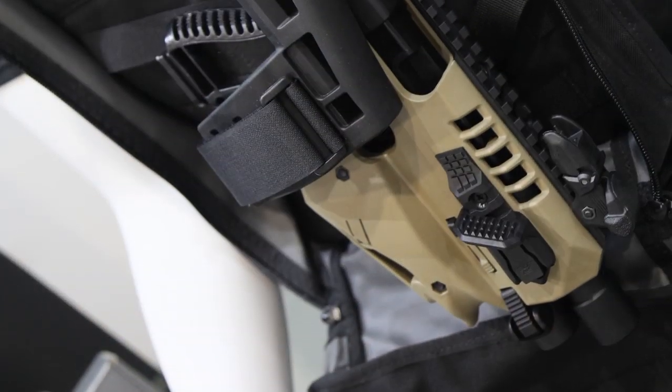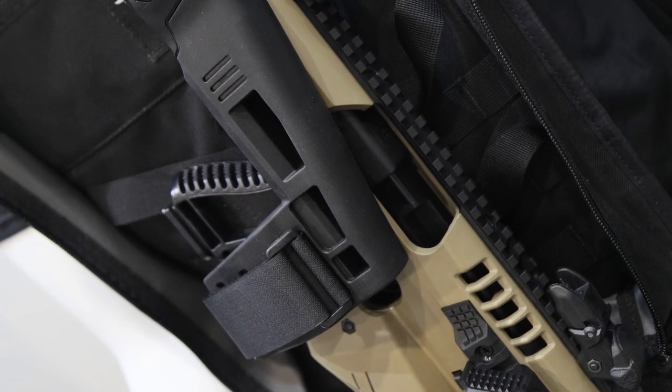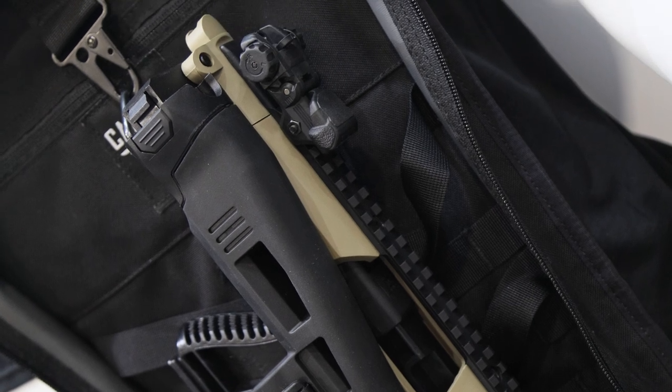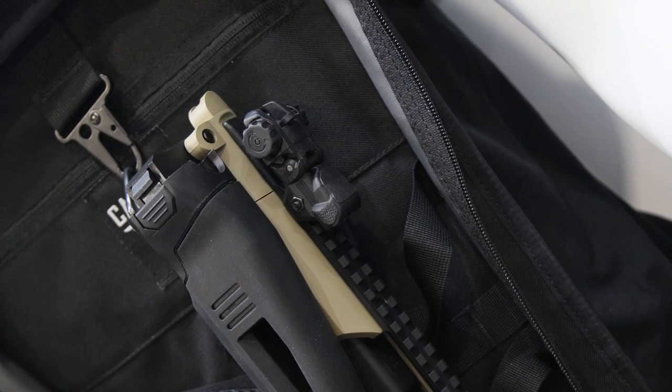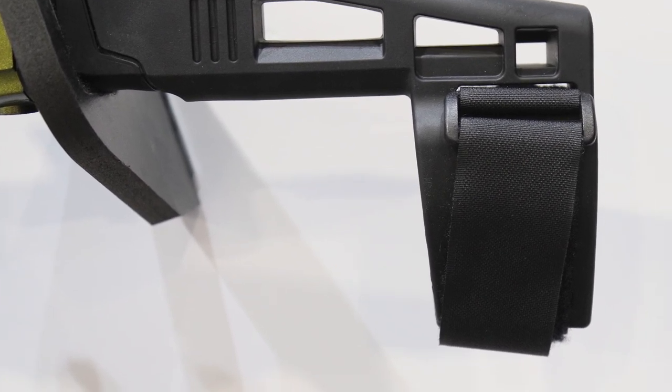What you're going to see here is a new stabilizer — a Gen 2 stabilizer. What that does, it allows me to fold it. If I didn't have the brass catcher in the way, I'd show you. But I can fold it, lock it, and still be able to shoot it and access my trigger, which is something that a lot of customers want.